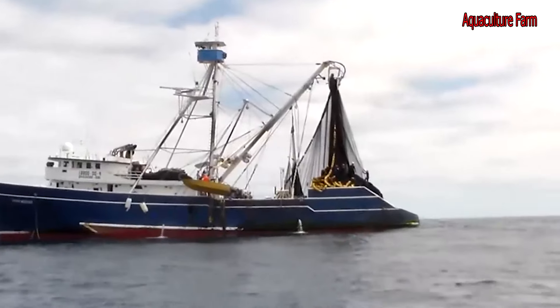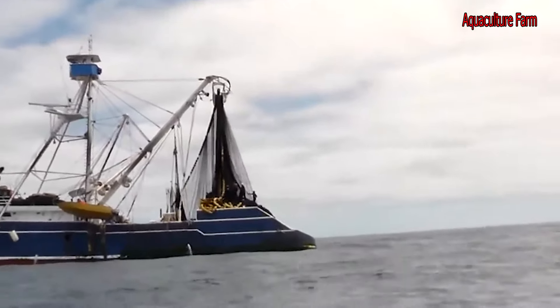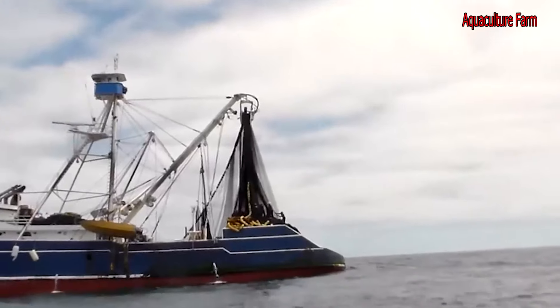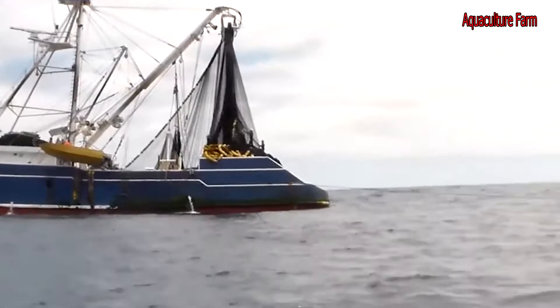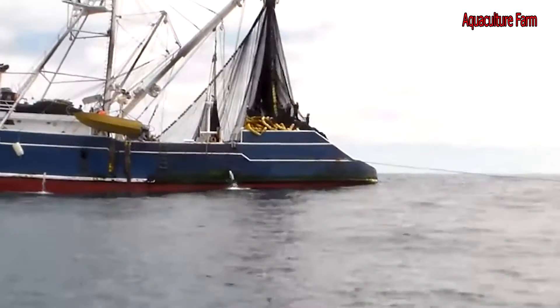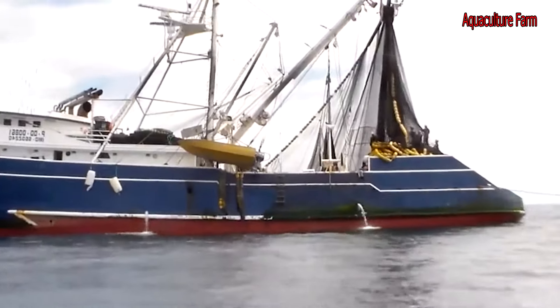Yellowfin tuna is found worldwide in tropical and subtropical waters and is common throughout the Atlantic, Pacific, and Indian Oceans. It is a pelagic fish and is among the larger of the many types of tuna. It is smaller than a bluefin and bigeye, yet generally larger than a blackfin, skipjack, or albacore.